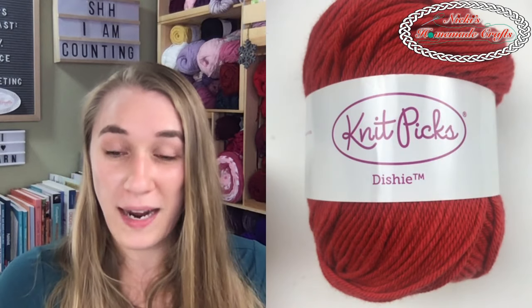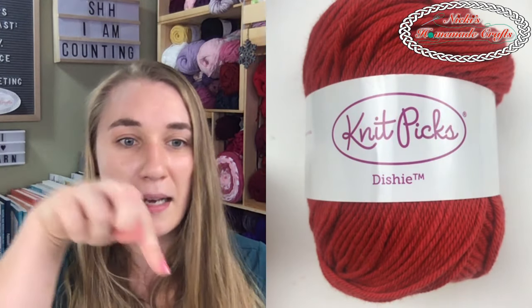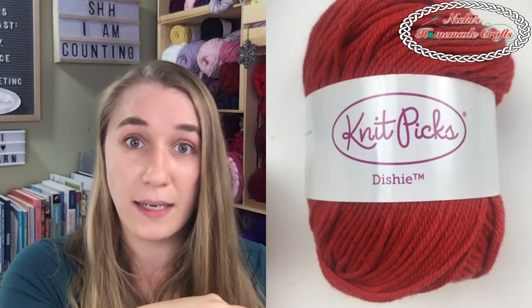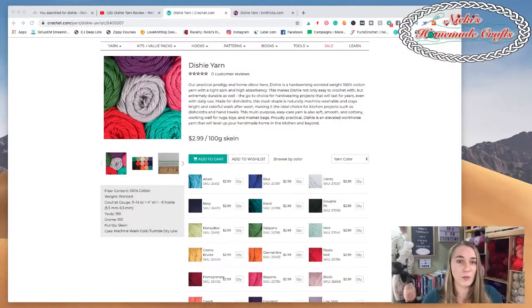How do you get the yarn pin? If you click the link in the description that says 'Dishy yarn' you get right into We Crochet. Why don't I just show you since I have it right here - let me switch screens again and show you how to get there.